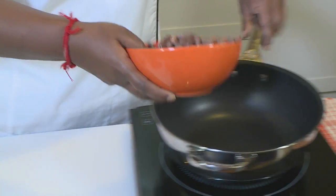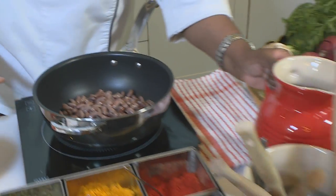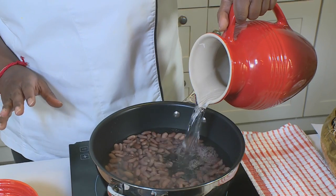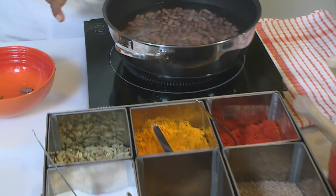So to start off, I'm going to put the rajma on to boil. I'm going to do the water three parts to the rajma because it's going to cook for about an hour and a half — you want that to cook almost to mush. Adding a little bit of salt so that cooks away.